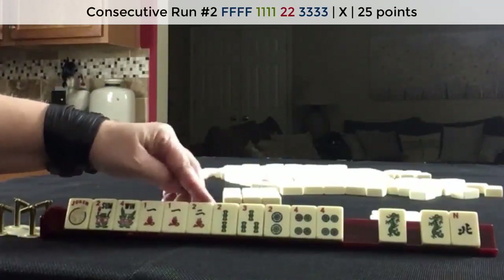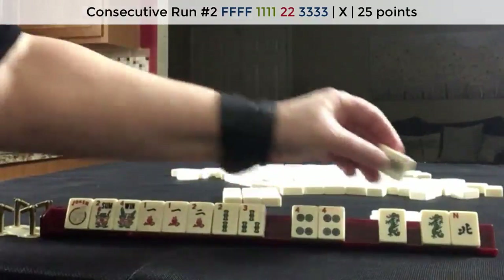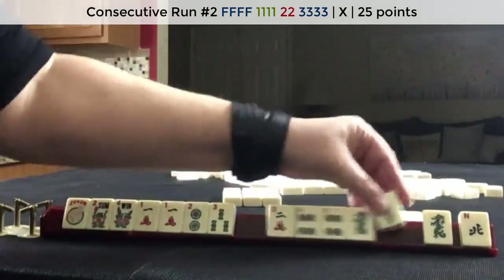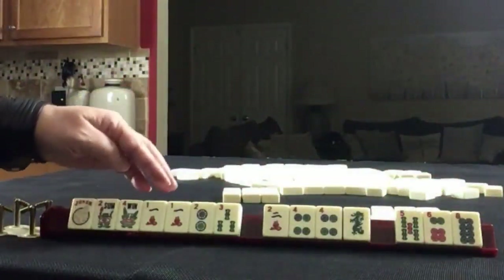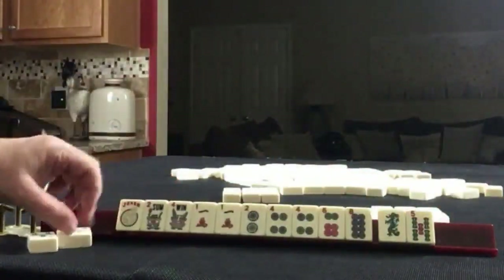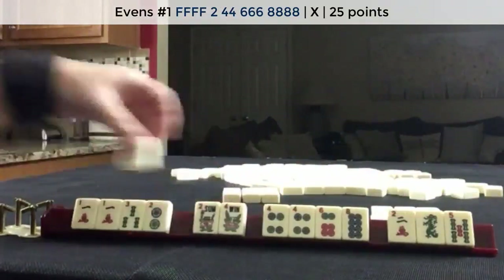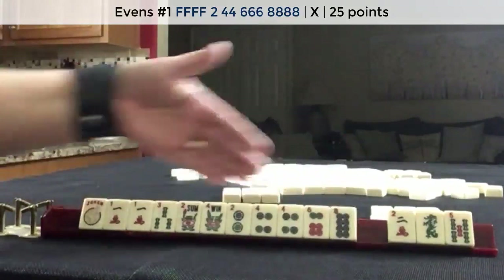One two, two, two four, four — let's let the two bam go. That's a little risky. We did not get any keepers. Five, one two three, one two, two four six eight — here's that two four six eight now. This hand just really wants to be a two four six eight hand. Let's let the two crack go. We could still do one two three with these — that's two four six tiles versus seven. I think two four six eight is the way to go.